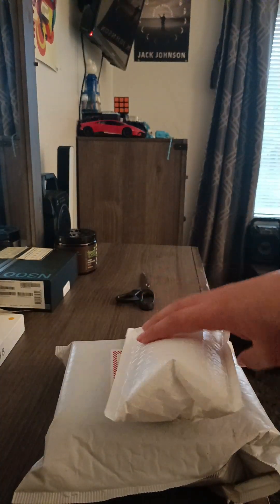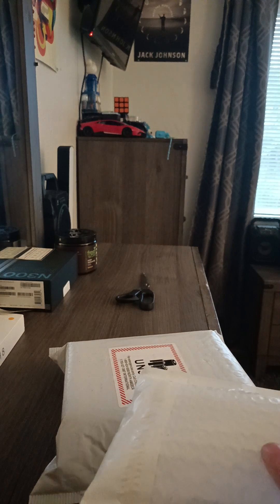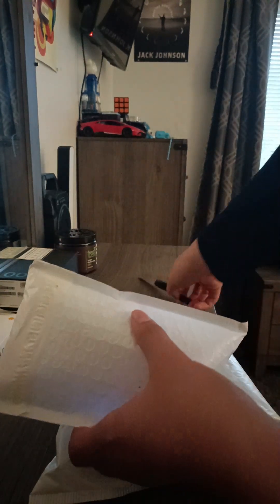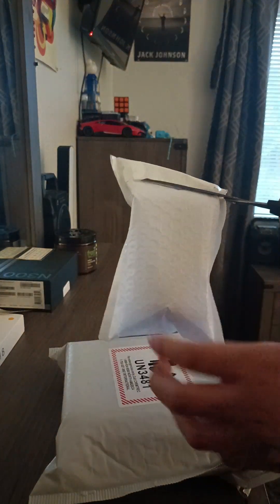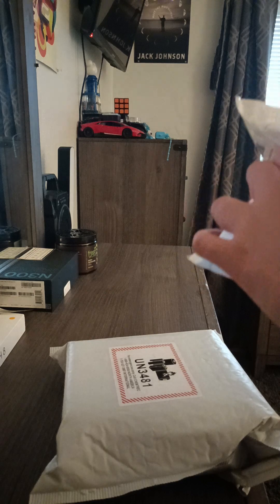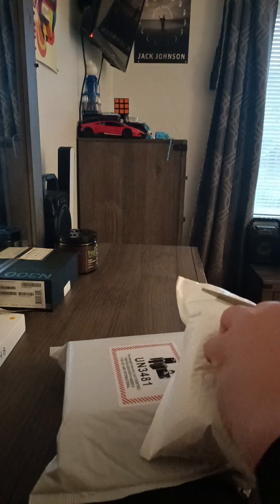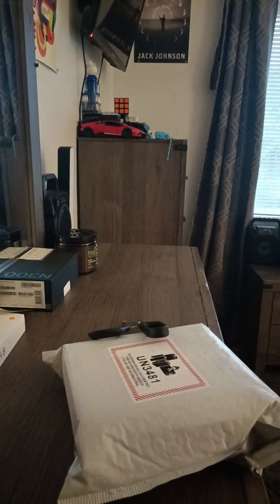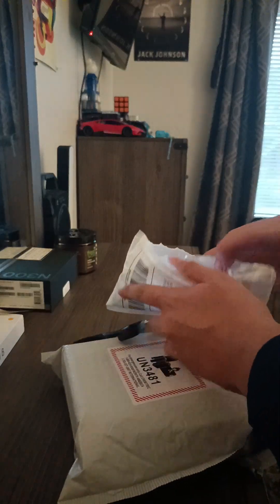We got two more packages from eBay. I don't know which items they are, so let's find out and unbox them. I'm going to use my scissors to open the packages. I have to cover the addresses on the back because it has my address and someone else's address from the seller — I don't want to show anyone's address.